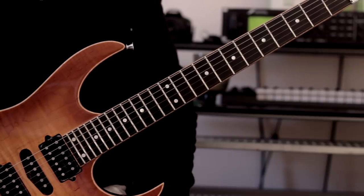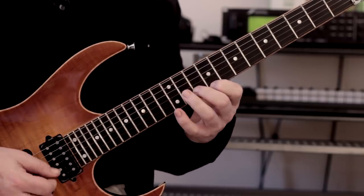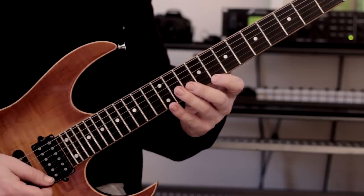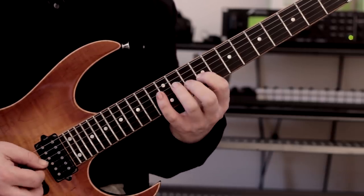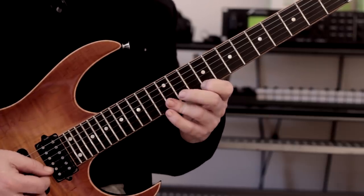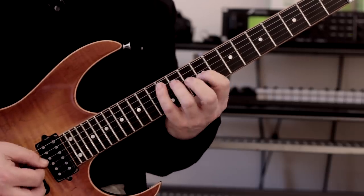Let's turn it into a major triad instead of a minor. All we're doing is replacing the minor third with a major third — same picking pattern every time. That again sounds really nice.